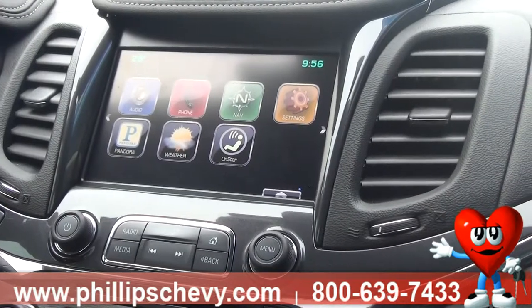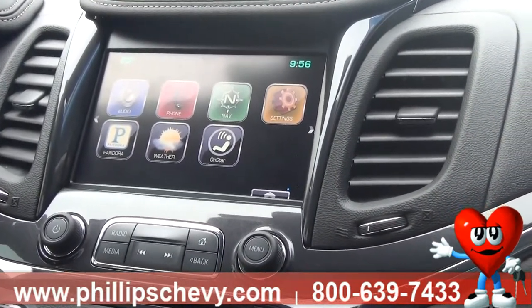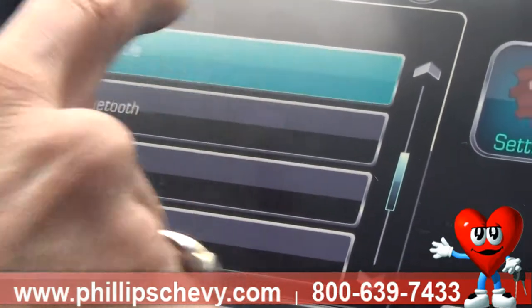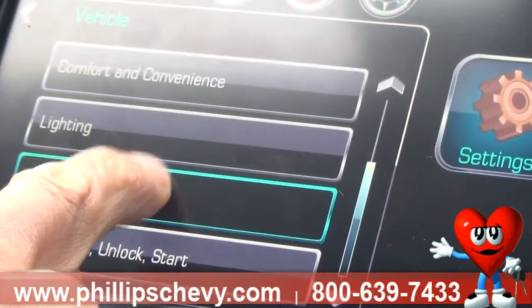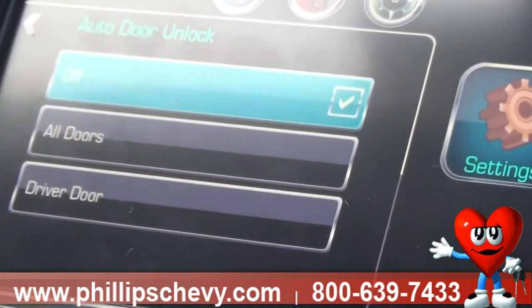Today I'm going to show you how to reset the factory setting so none of the doors unlock when you put the car in park. To do that, go to Settings, then Vehicle, then scroll down until you get to Power Door Locks. Select Power Door Locks, then select Auto Door Unlock, and select Off.